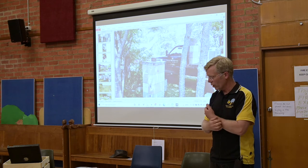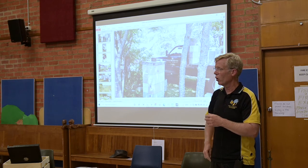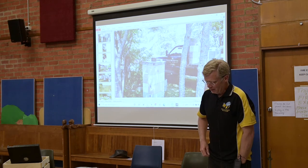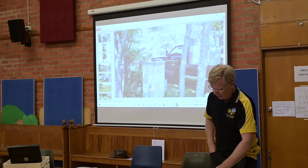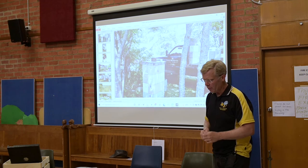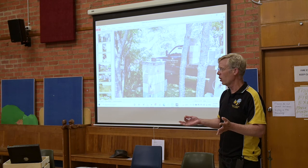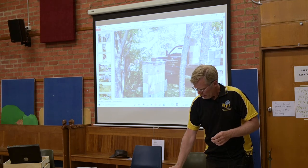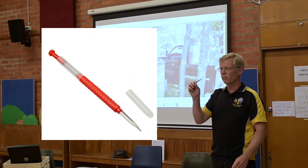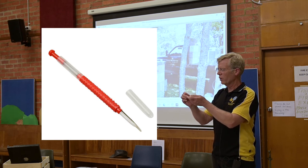The other way I'm going to talk about now is you can graft larvae from your frames of the right age. To graft larvae, we need a grafting tool. This is a Chinese grafting tool — very common and popular. It has a little flexible end and these are very cheap, only a few dollars.